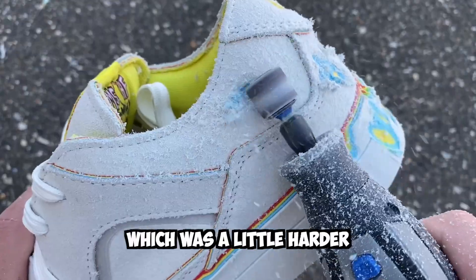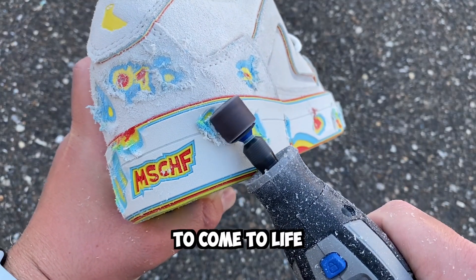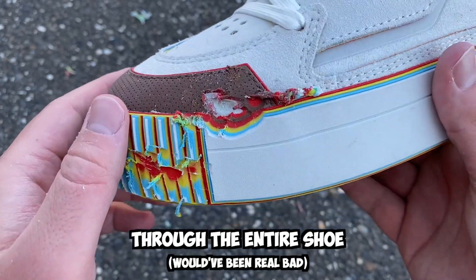After working on both the upper — which was a little harder and messier than the midsole — the final product was starting to come to life. I also realized you weren't supposed to mess up this part here, and I almost cut through the entire shoe, so be careful.